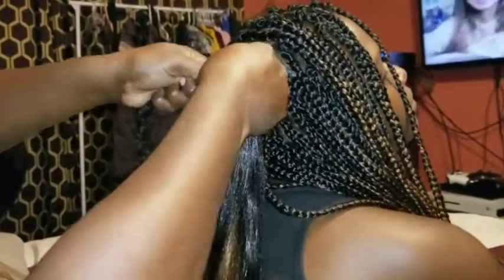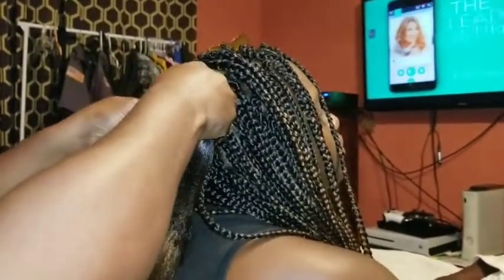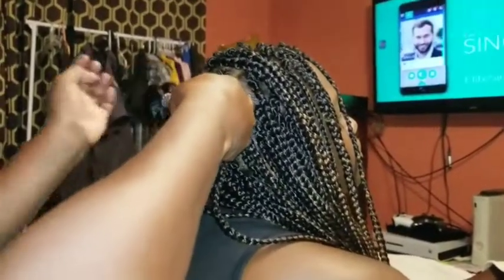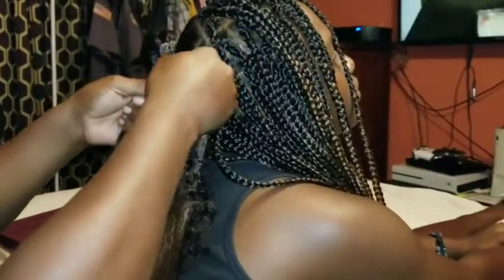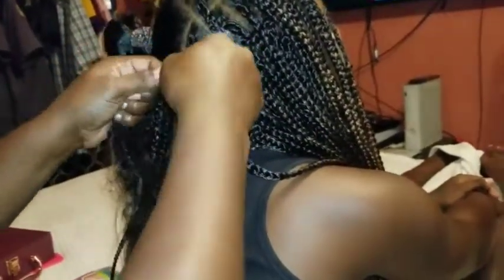I got my three and I'm going over her hair. I got my three and I'm just braiding it down, and when I get a little bit farther I'm gonna take some from each end. I hope y'all can see this without my hand being in the way. I got my three and her hair is right here, so I'm just taking it and braiding it all the way down.